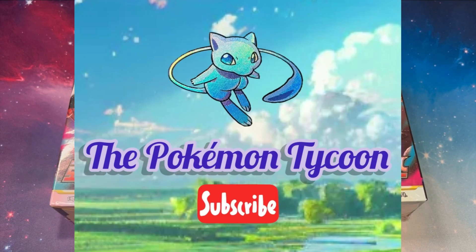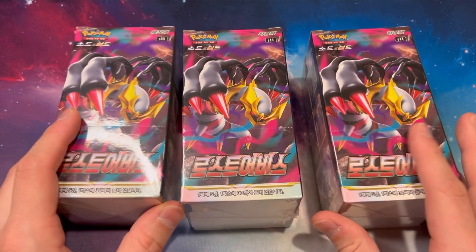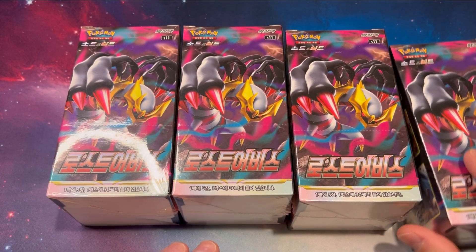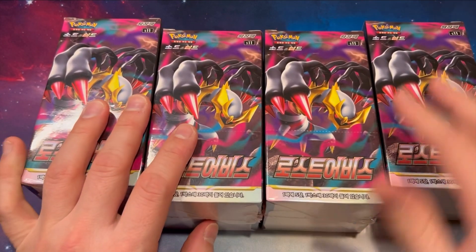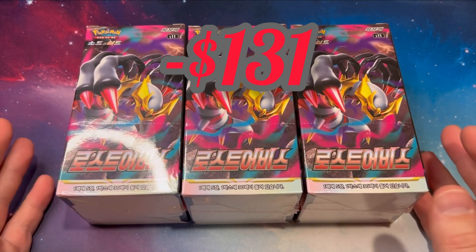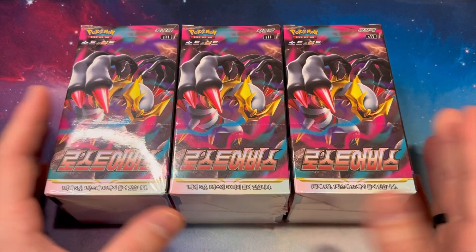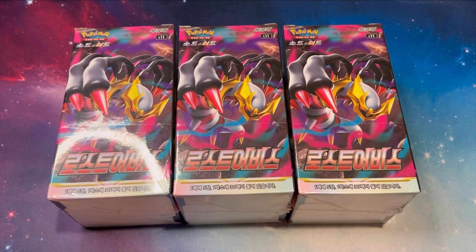What's up everyone, I'm Jed the Pokemon Tycoon and what I have here are three Korean boxes of Lost Abyss. I actually have two more of these. I bought five boxes of Lost Abyss Korean version and I paid $131. So basically the amount that you would spend on one booster box of Lost Origin, I essentially have five. This is really exciting to me.